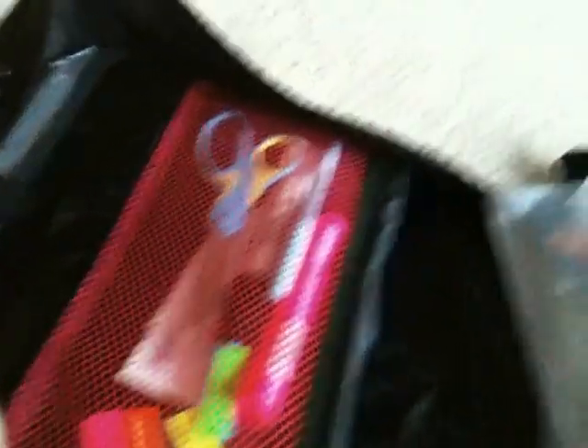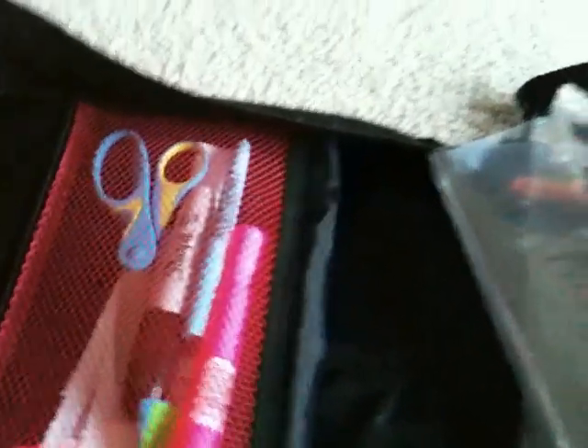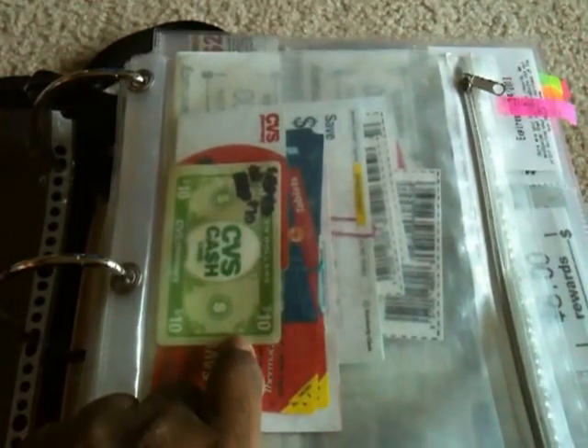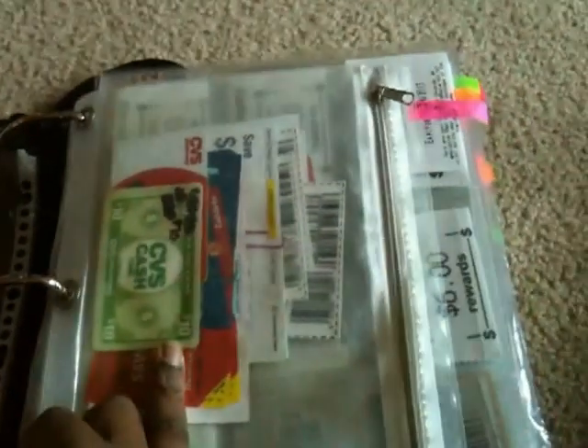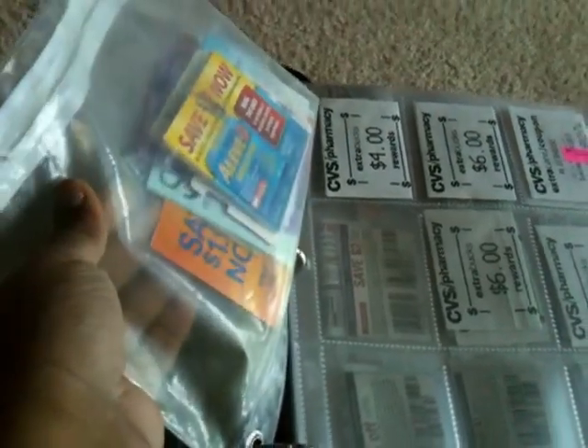The first pocket inside is where I keep my supplies — it's made of mesh. I keep my scissors, page tabs, markers, and highlighters — those are my supplies for when I'm clipping. In another spot I have one of those little pencil holder things from the school supply section. I keep coupons in there that don't fit in the card holder pockets, along with some CVS extra care cards and CVS cash cards.